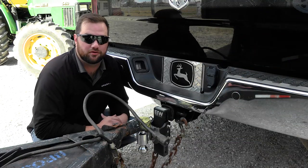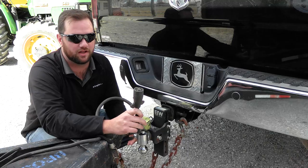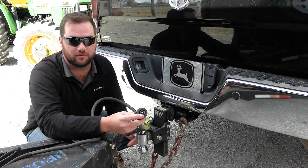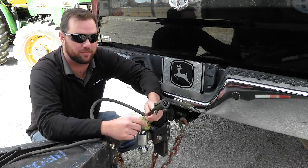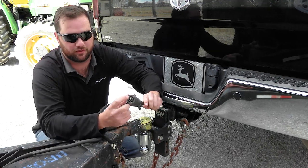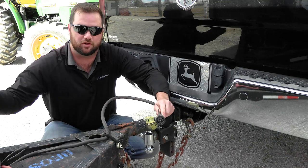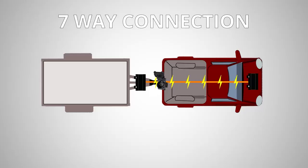The first and most basic way that most people don't even think about is going to be on your seven-way plug. You will have a 12-volt accessory wire that you need to make sure is connected to your battery. On one of these prongs there is a prong for the 12-volt accessory. It runs to your battery and you need to make sure that's run to the positive post on your battery. This is going to take the power from your tow vehicle's battery and take energy from the alternator and send it back to the battery.